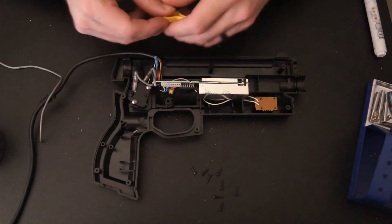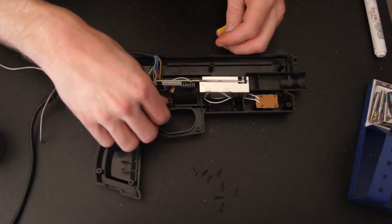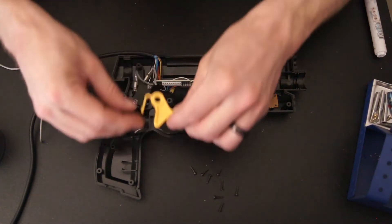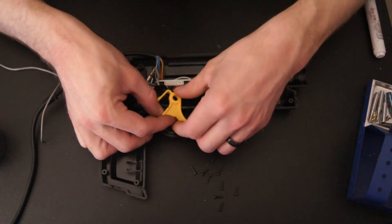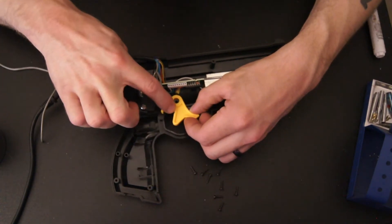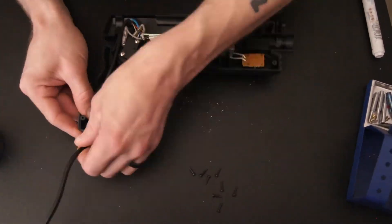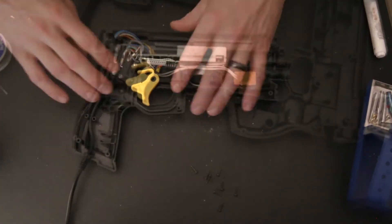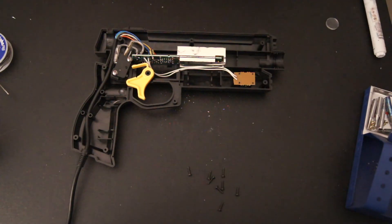Now to pop your trigger back in, just make sure the spring has a little notch that sits down there. When you put your trigger in, the other bend in the spring will fall into that notch. Now that I have the board in the right way — I put it in there upside down — it should actually go back on.